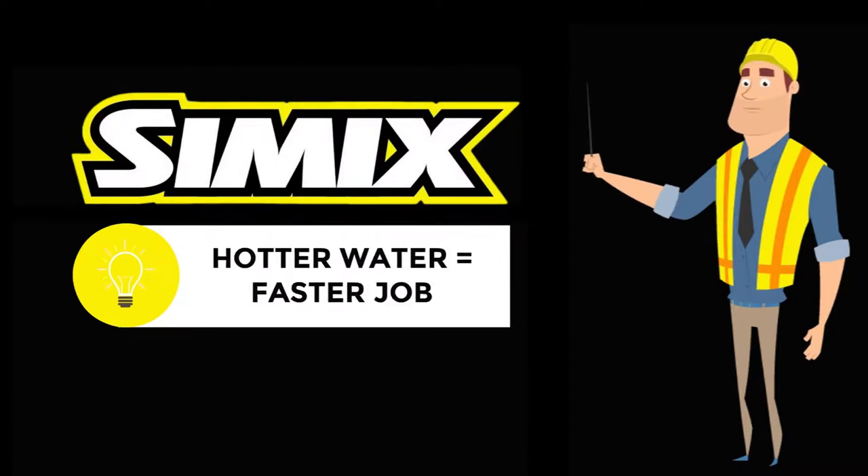Here's another thing: they used very hot water. The hotter the water, the faster the job will go.